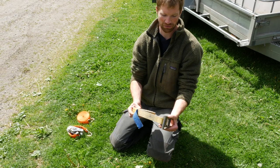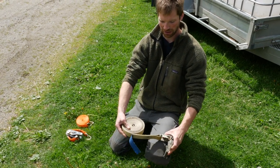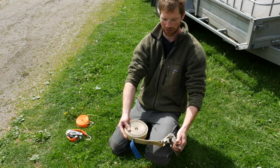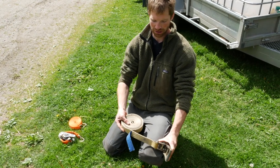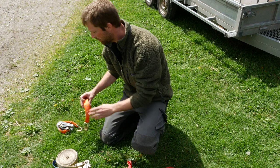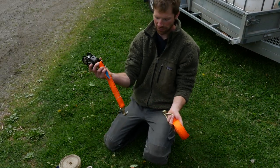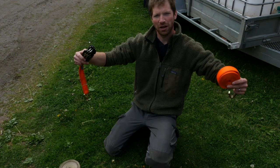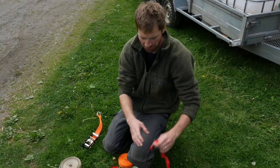There's this design where you have the ratchet and then just a strap on it, and it's made to create a loop which just feeds the end into the ratchet. Then there's this design that is made up out of two parts — the ratchet part and the strap — and they each have a hook. So you hook them to the trailer for example, strap this over the load and then you tighten it.